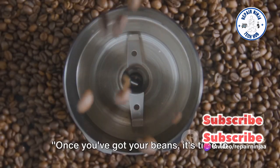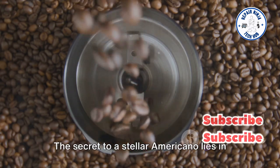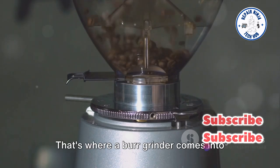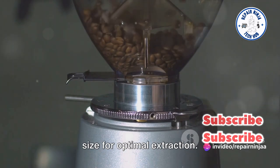Once you've got your beans, it's time to grind them. But not just any grind will do. The secret to a stellar Americano lies in a consistent grind. That's where a burr grinder comes into play, ensuring each particle is the same size for optimal extraction.